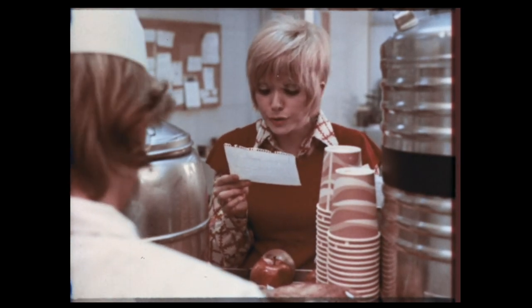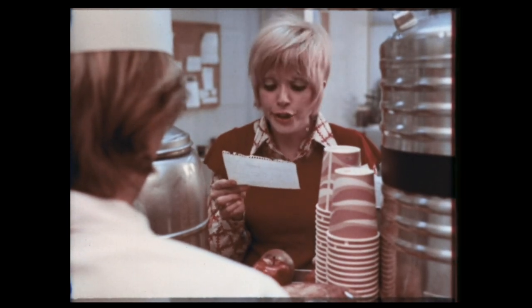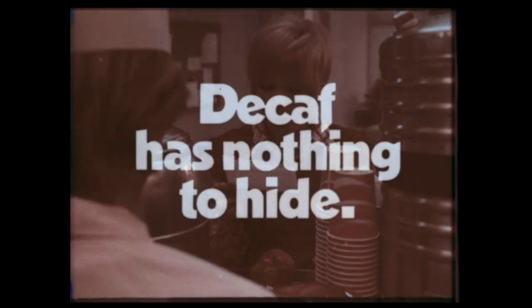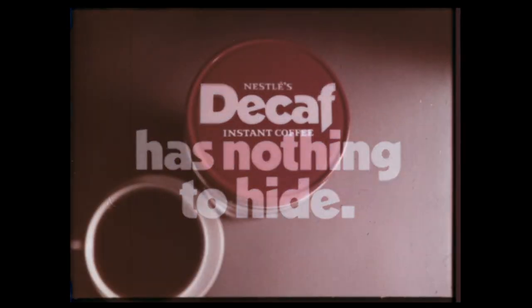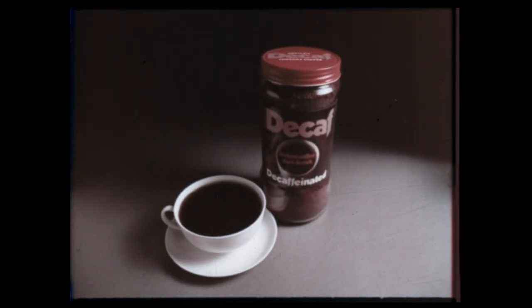All that cream and sugar hides something in coffee, and it just might be the bitter taste of caffeine. Caffeine tastes bitter. Well, decaf has nothing to hide. It's decaffeinated — caffeine's bitter taste is gone. Buy a jar of decaf.